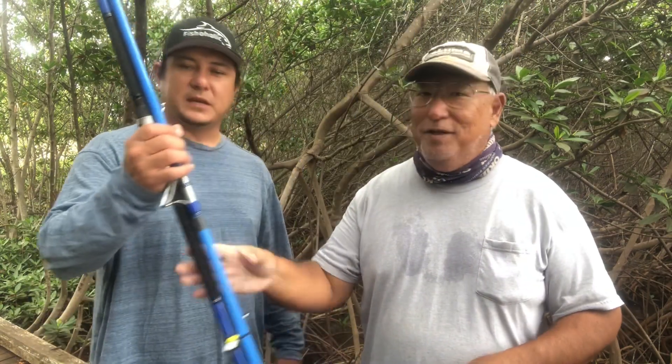Hello guys, this is Scuba Chris. I'm on location at Chocolate Beach with my good friend Thomas of the Hungry Fisherman, and I have something for him. There you go, sir. Thank you very much, Chris.